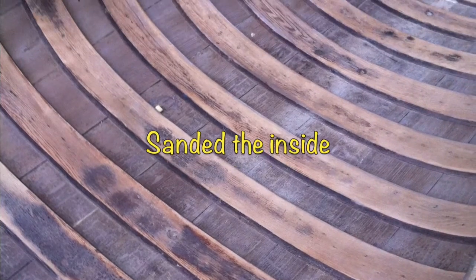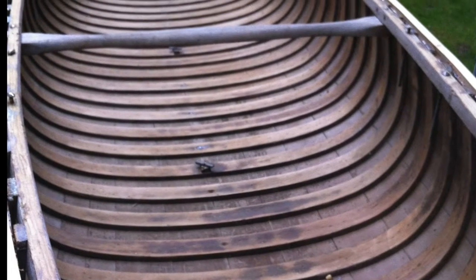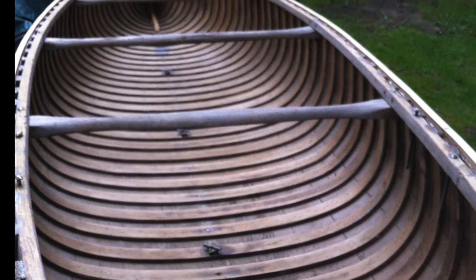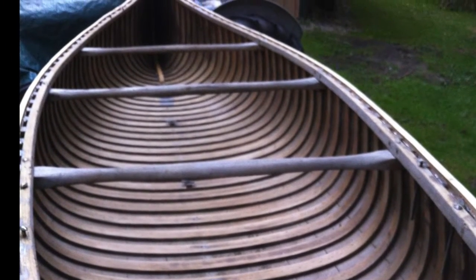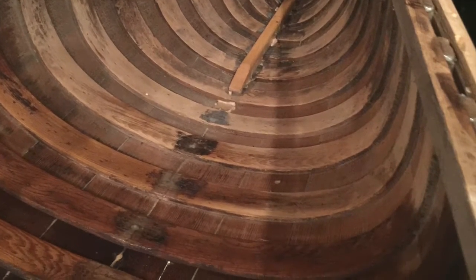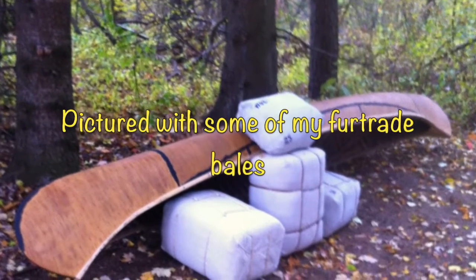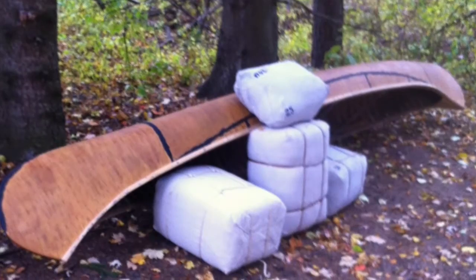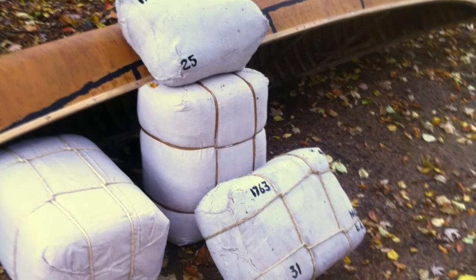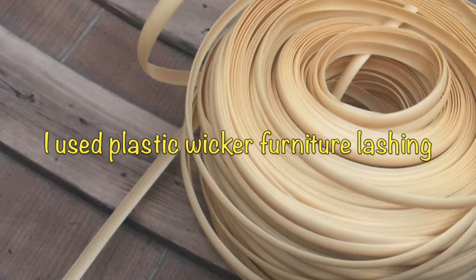I then sanded the inside of the canoe and added some Thompson's water seal to protect the wood. I used wicker furniture lashing to resemble spruce root, and then started lashing both the bow and the stern.